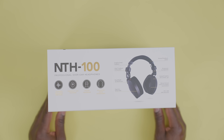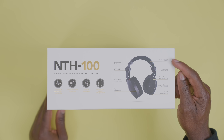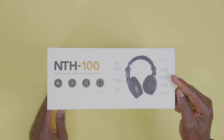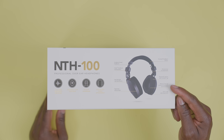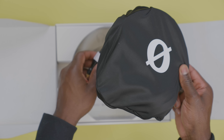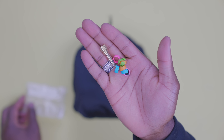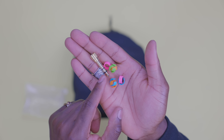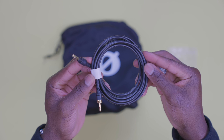This is the new Rode NTH100 Professional Over-Ear headphones. It comes very well packaged and the presentation is very Rode. On the outside, you have all the specs and what to expect inside the box. Opening the box, you are greeted with a pair of NTH100 in its storage pouch. You get a 3.5mm to 1.25 inch adapter in gold finishing, a set of color ID rings, and a long 2.4 meter headphone cable.